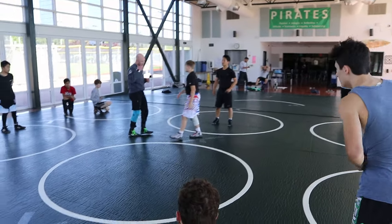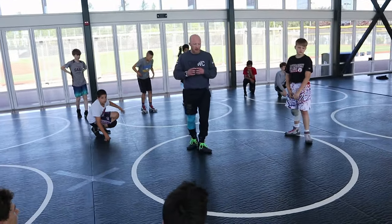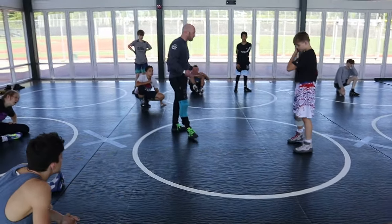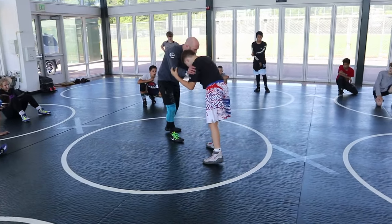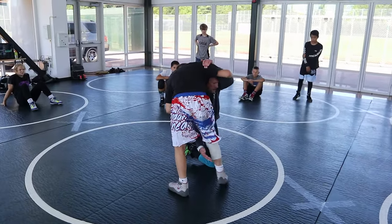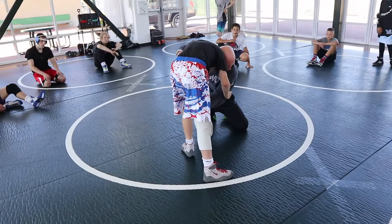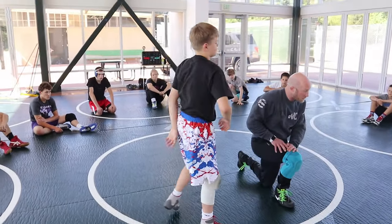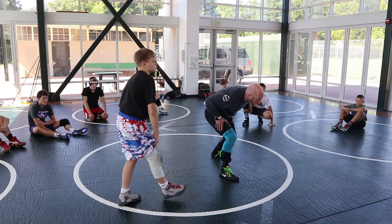Now you're putting a couple things together. I have to reset my feet. I can't come here, shoot a high crotch, be down on both knees, and then shoot a single leg. This is just not a good position.